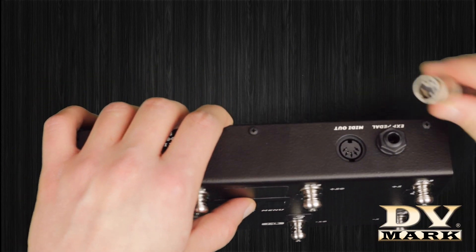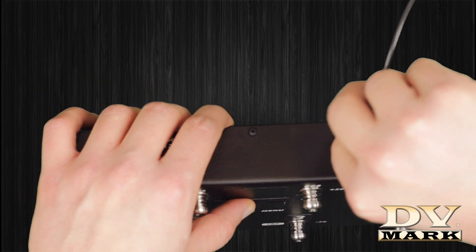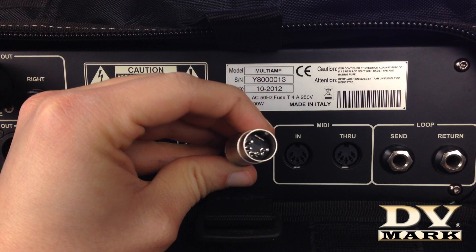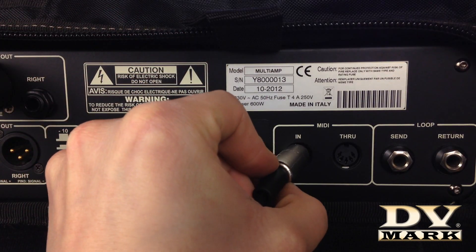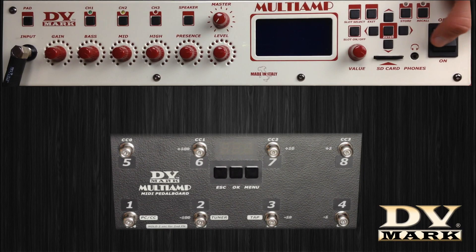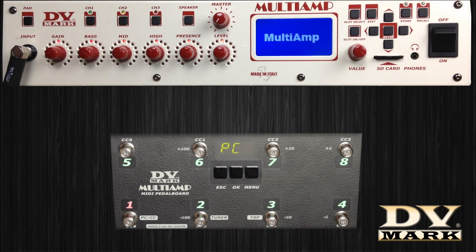To connect the MIDI pedal board to multi-amp, use a 5-pin MIDI connector. Plug one end into the MIDI out jack of the pedal board and the other end into the MIDI in jack of the multi-amp. The pedal board will automatically turn on thanks to the phantom power in the MIDI cable.